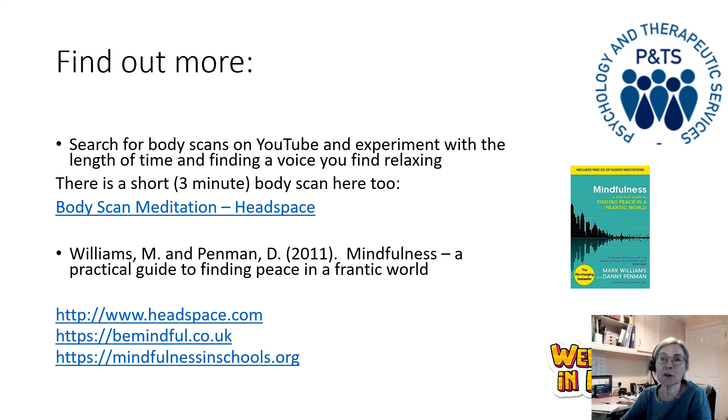I've also given the details for Headspace as one of the places you can find out more about mindfulness — there are some lovely animations and lots of different practices, and you can sign up for free to do the initial ten sessions. The bemindful.co.uk website will give you ideas of where you can do the eight-week course if you're interested, and there's also a Be Mindful Online option so you can do that eight-week course as an online activity on your own. I've also given the details for mindfulnessinschools.org, which is where I trained to do the dot B program with teenagers. I hope that was useful — come back to slide five if you would like to do the body scan again, or hopefully you can find some other practices that you enjoy doing too. Thanks for listening, bye.